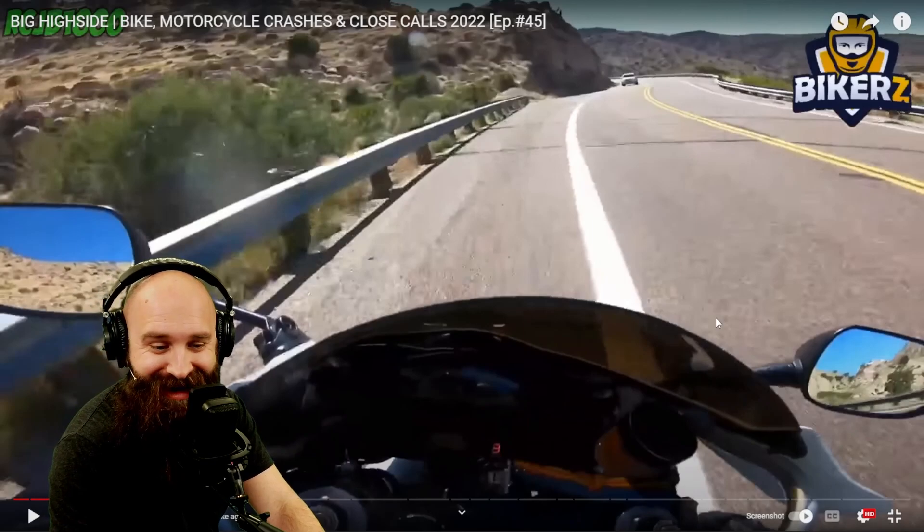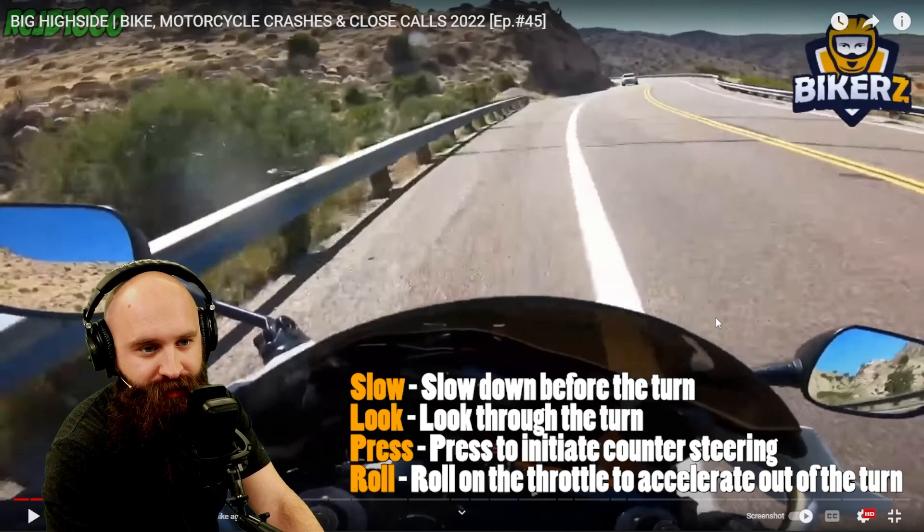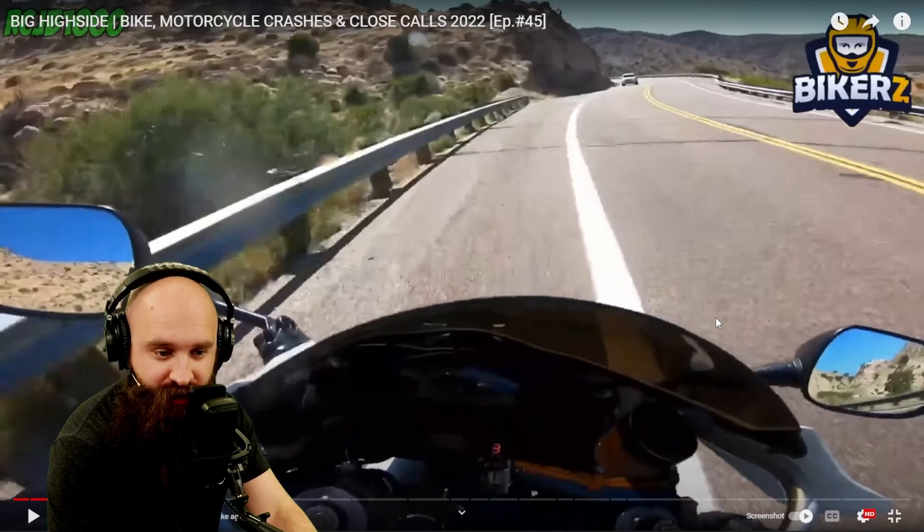That kept him upright, but it can only do so much. You have to be able to slow down and not do that. Now we're talking about slowly press and roll — we want to be slowing down before the turn, looking through the turn, pressing and rolling on the throttle on the way out.